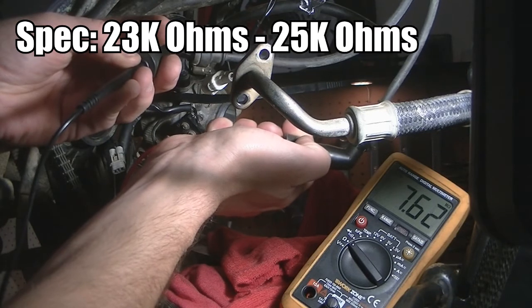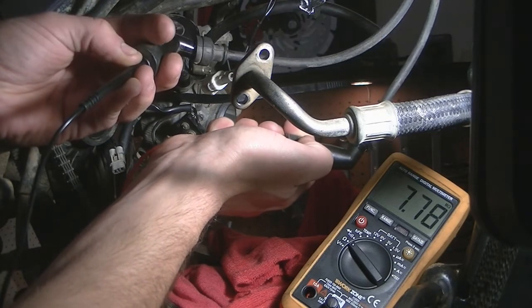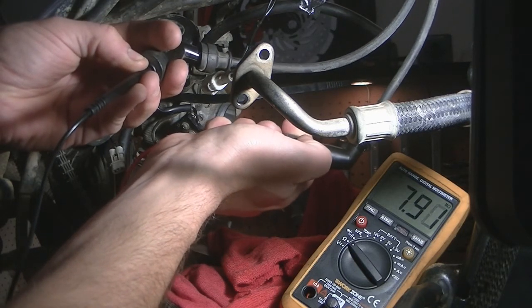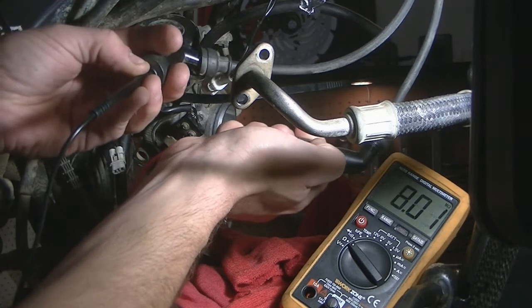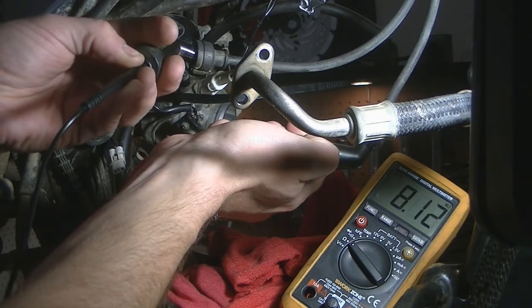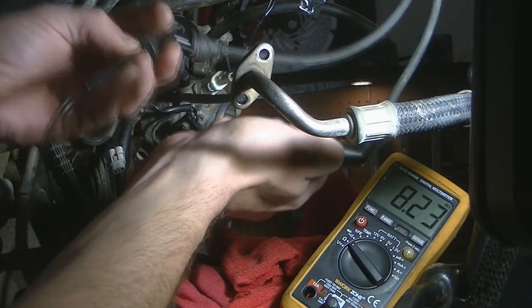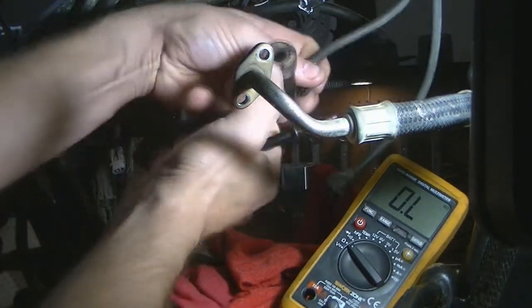Now what the manual tells you to do in this situation is replace the coil, which is about $200. But we know the end result we need in resistance is 23 to 25 kilo ohms, and I'm going to show you how that's compromised and how we can think outside the square to come to a solution. First thing I'm going to do is remove the spark plug caps.